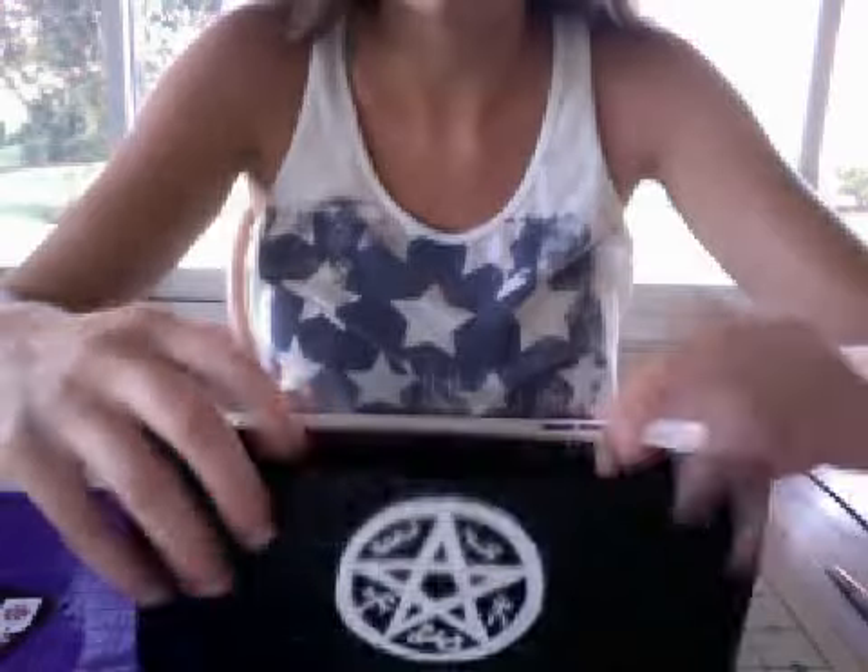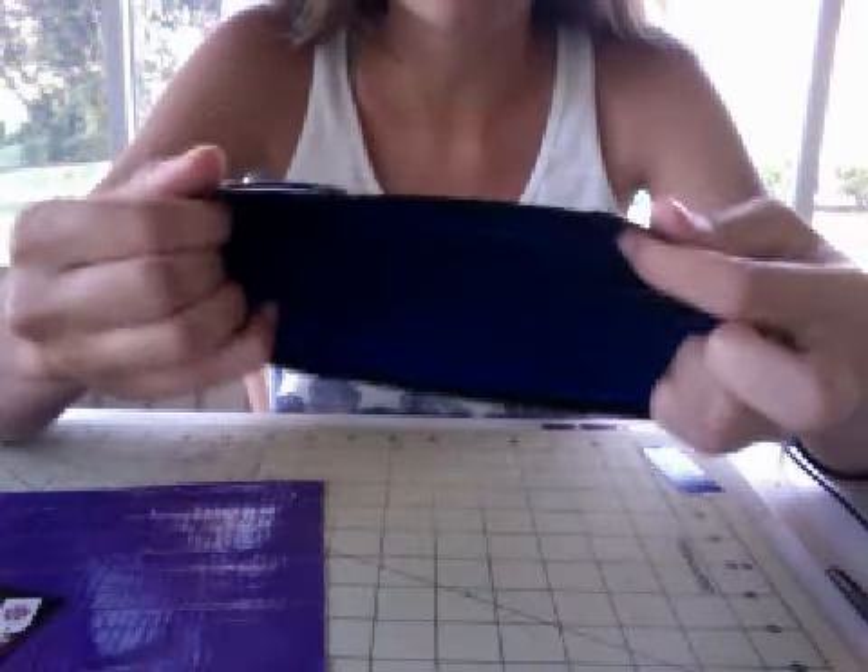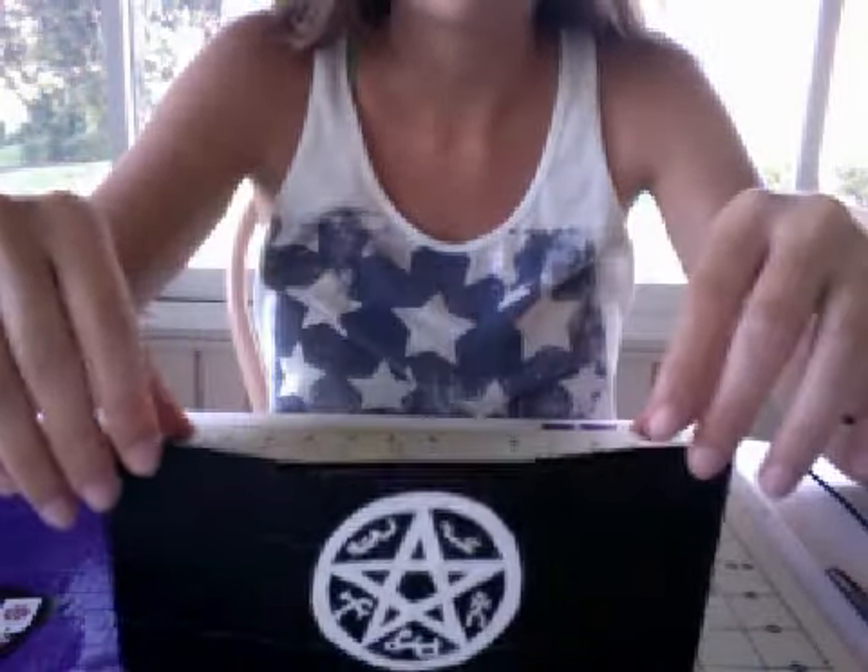That's your wallet. And then a dark blue billfold. So I hope you like it. That's it.